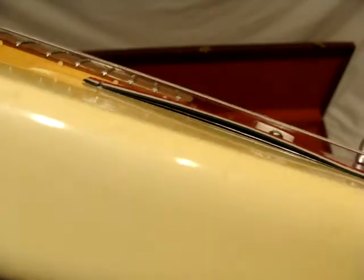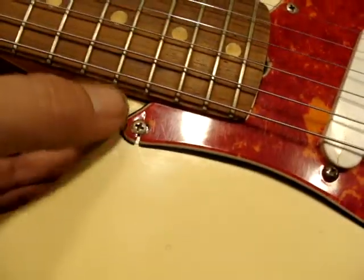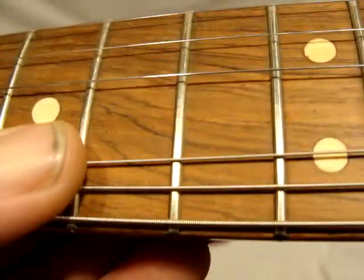The pickguard's kind of shrunk and lifted. Because it shrunk, it split right there — but what can you do. It's all original.